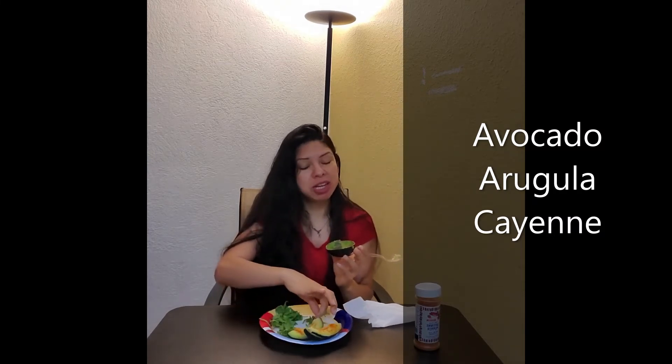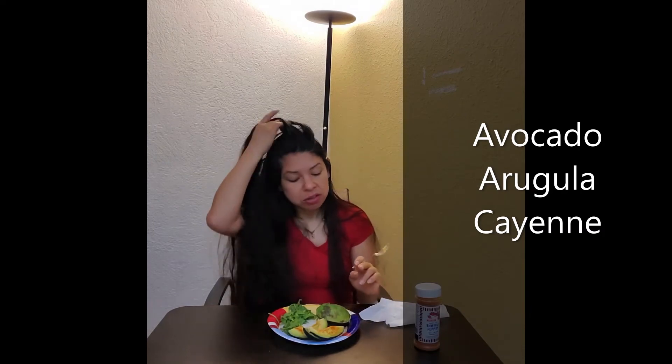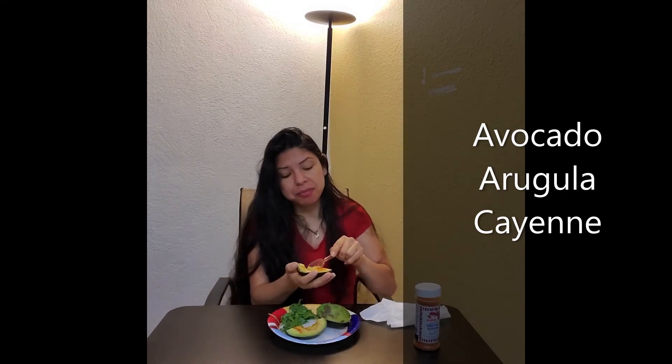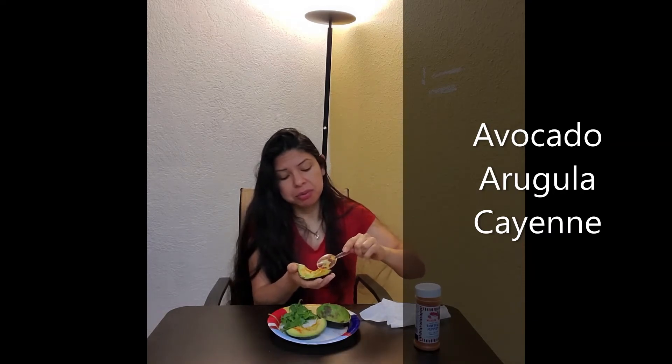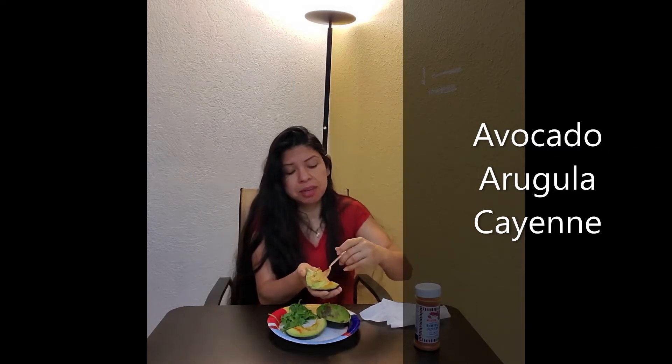It seems super simple, right? Because it is. However, we've got to take the time to actually do it and not just think about it. So that's half an avocado done. I like the large avocados — there's something about them, they're like the right proportion that I need. Whatever my body seeks out, it's proportionately balanced.